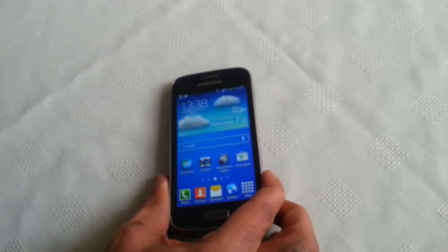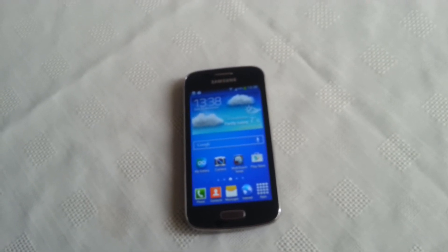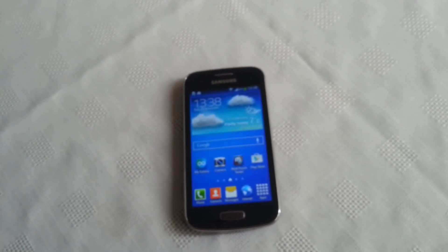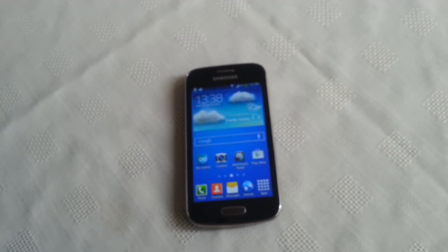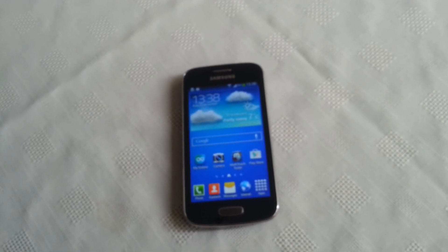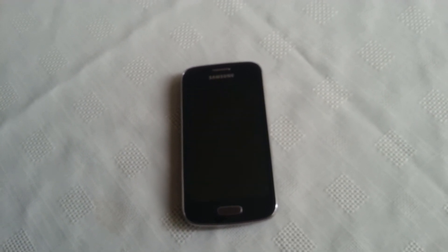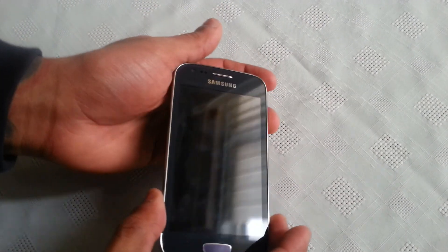That's it for the secret codes on the Samsung Galaxy S3 video. If you like this video be sure to give it a thumbs up and leave any comments in the comments section down below — let me know if these codes work on your phone. They should also work for other Samsung devices. Be sure to share it with friends on Facebook, Twitter, and Google Plus, and also subscribe to my channel. I will be doing more videos on the Samsung Galaxy S3, so thanks for watching.